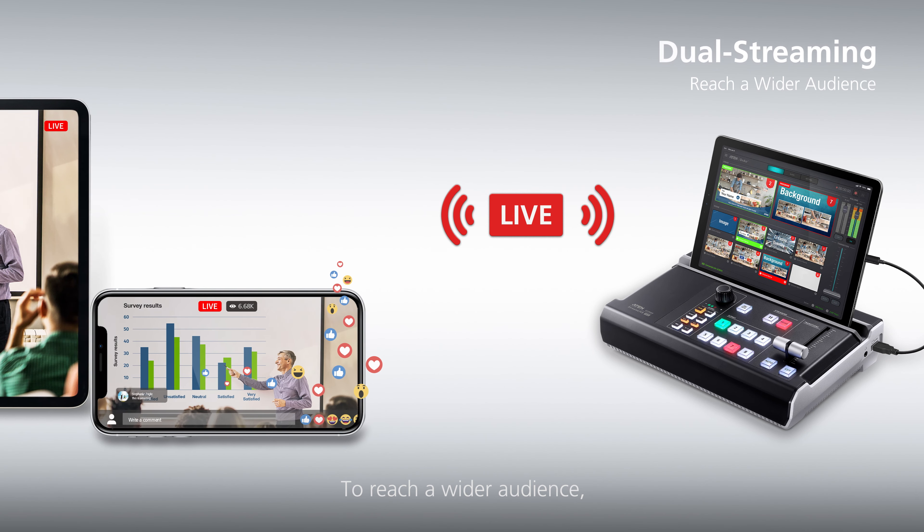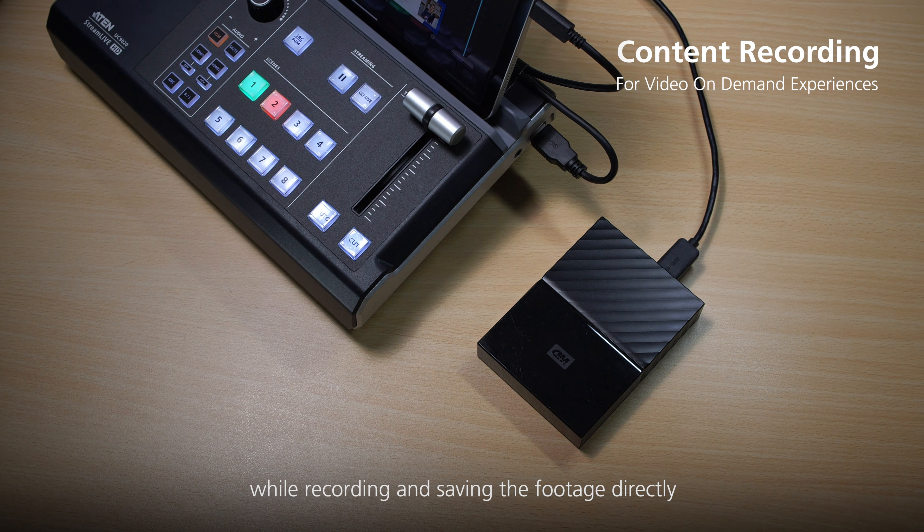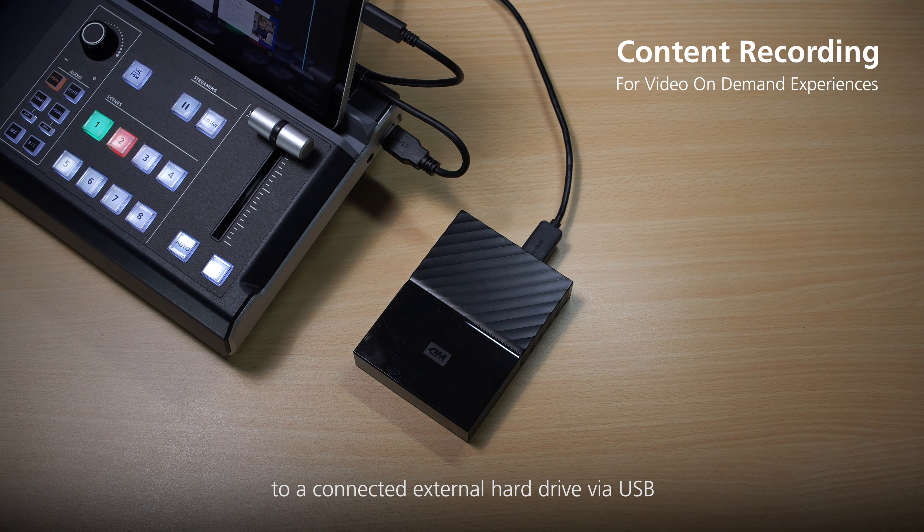To reach a wider audience, you can stream to two platforms simultaneously, while recording and saving the footage directly to a connected external hard drive via USB.